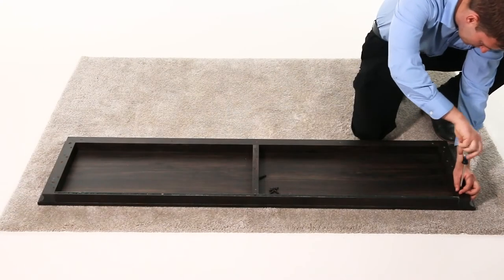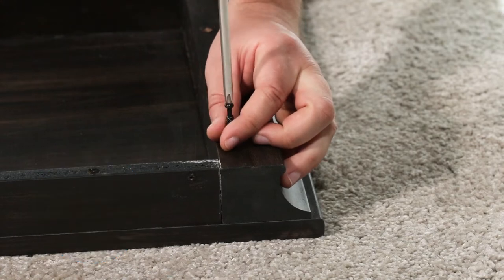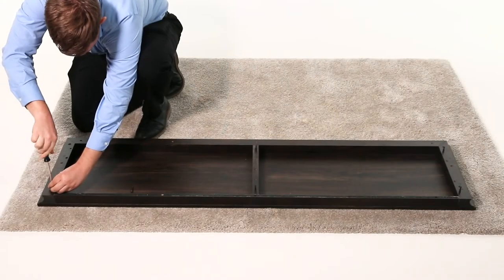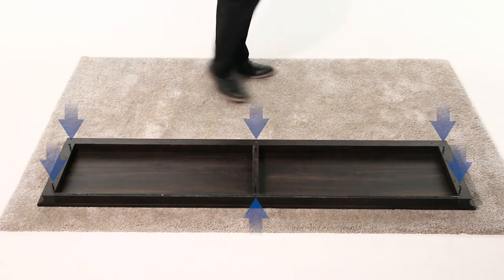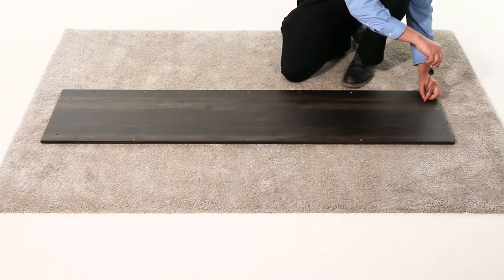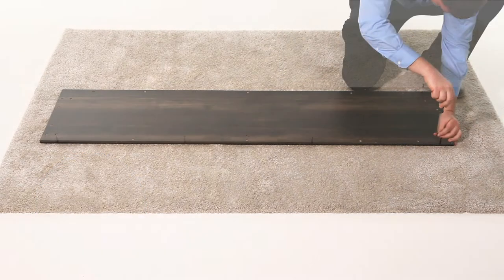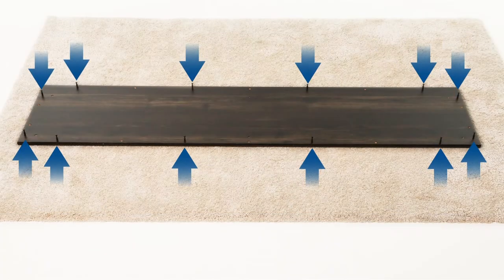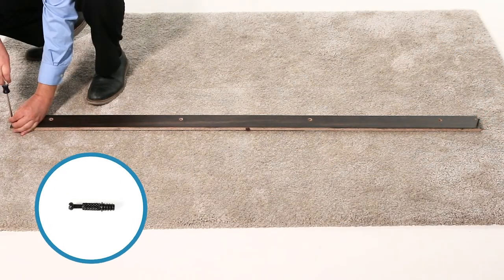We'll begin by turning part A upside down and securing six cam pins, part P, in place. Then turn part E upside down and secure 12 cam pins in place. Now, turn part F upside down and secure two cam pins in place.